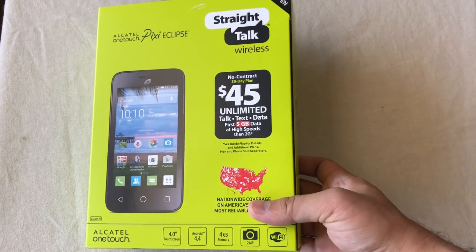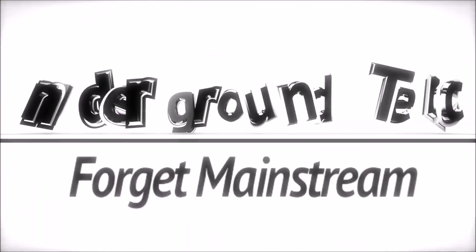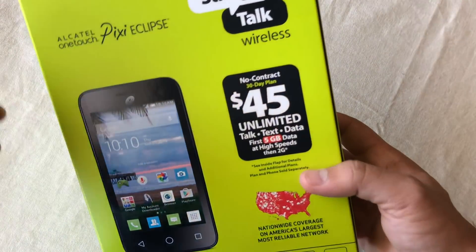Hey, how's it going guys? Today I'm checking out this Alcatel OneTouch Pixie Eclipse smartphone, available for $10 at Walmart. The only downside is that this is a prepaid smartphone — it only works with Straight Talk Wireless.